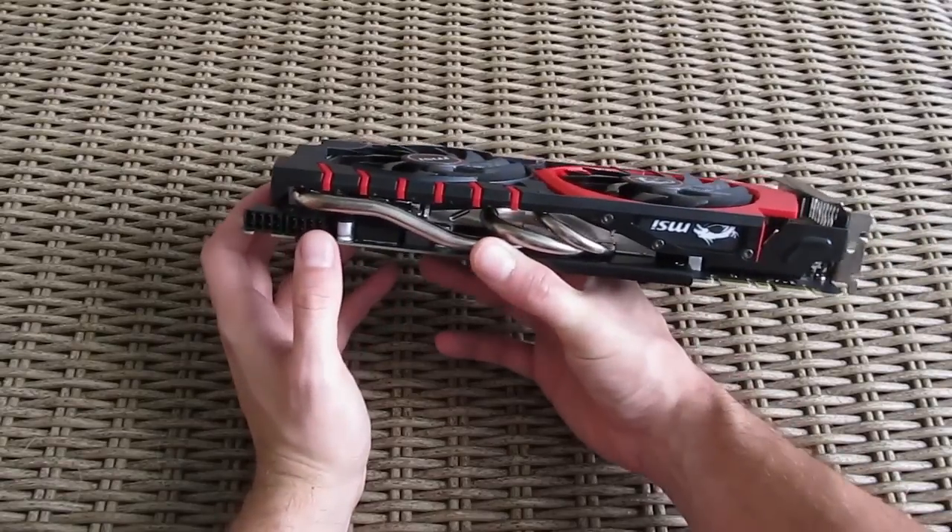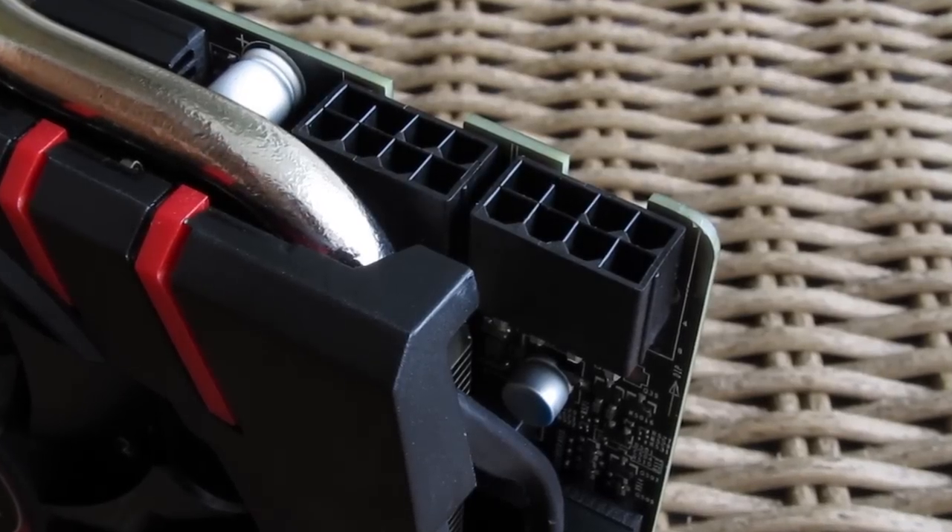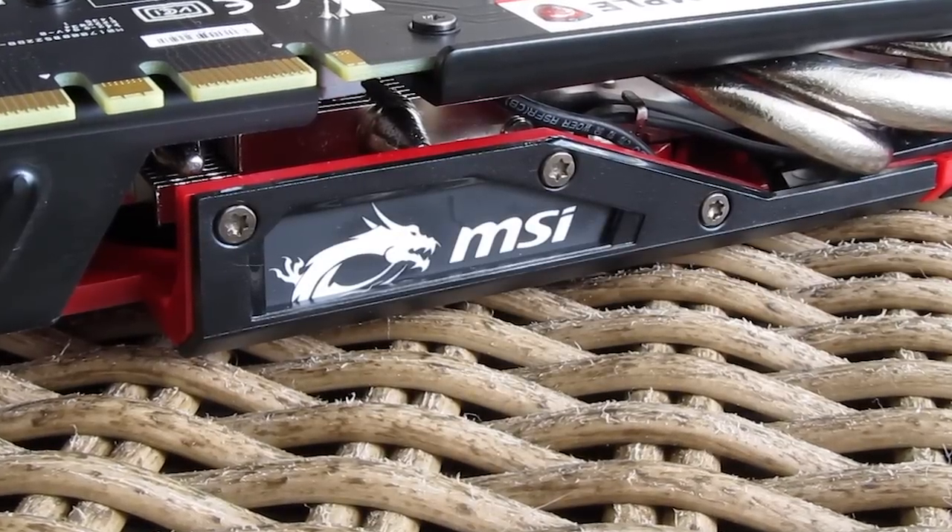On one side of the card you can see two 8-pin PCI Express power connectors and a glowing LED logo of MSI's Dragon — a very cool detail.